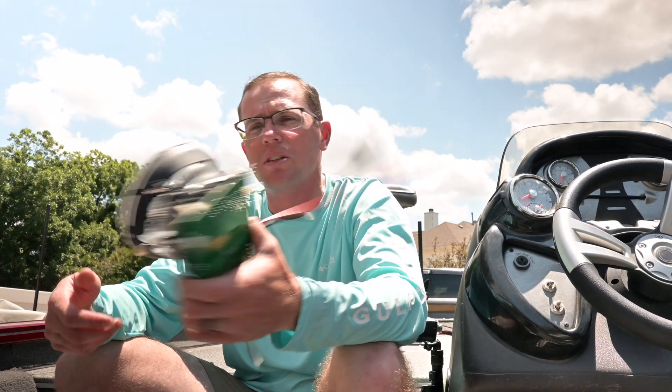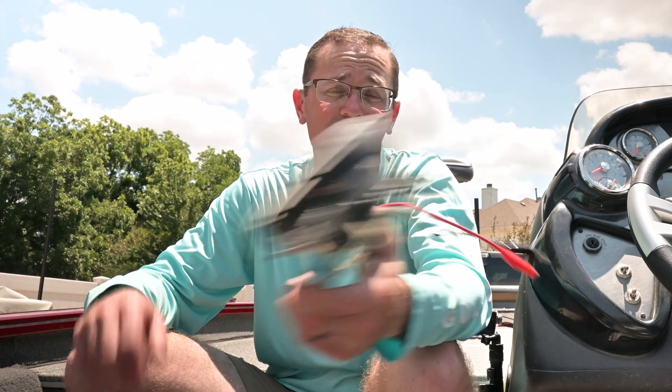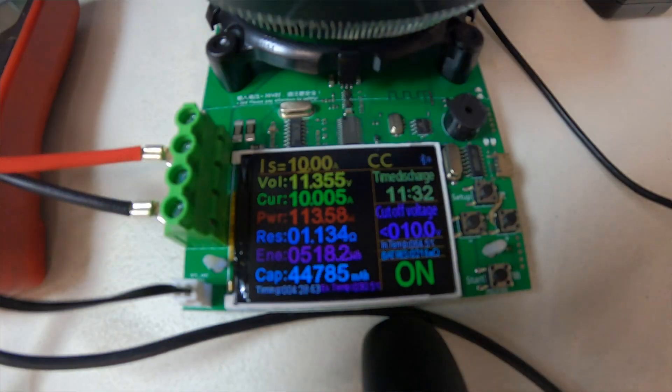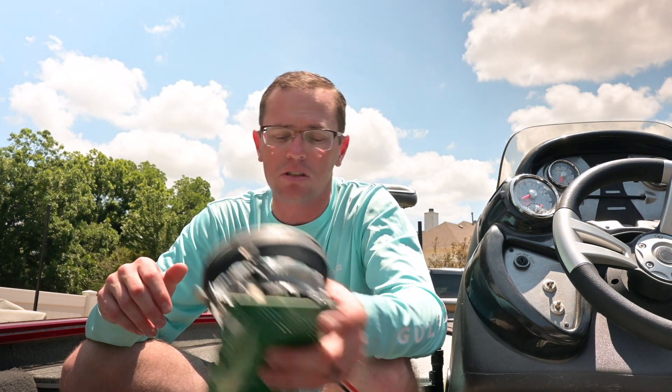It was all good until I bought this — a battery capacity tester, about $80, a super entry-level unit. What it does is create a load, a 10-amp load, so you're able to verify what kind of capacity you can get out of one of your batteries.